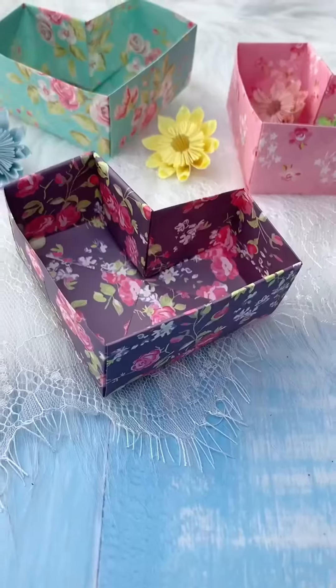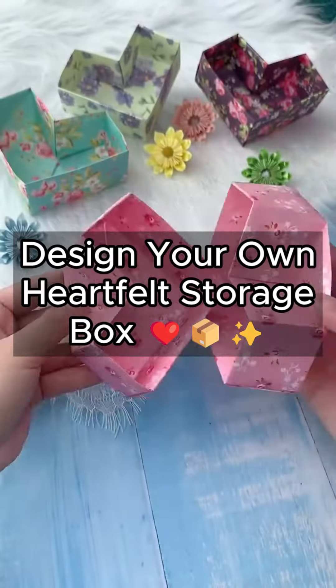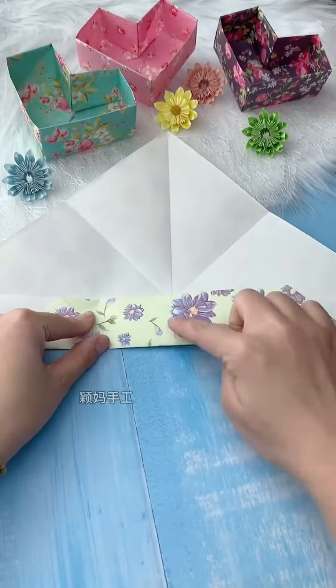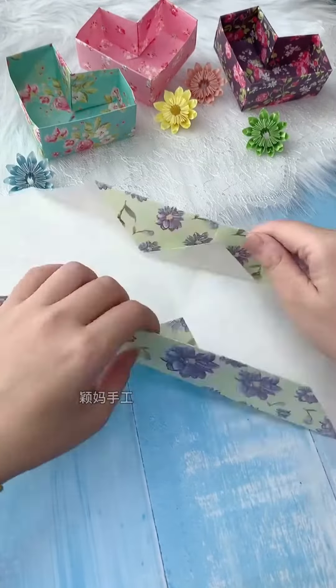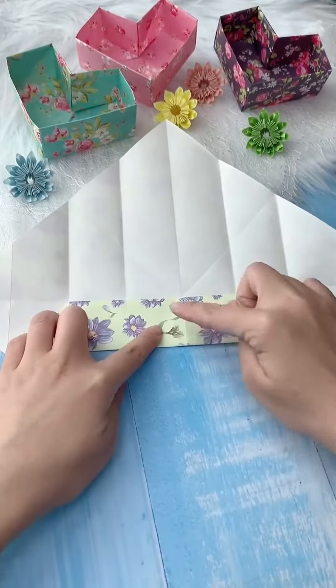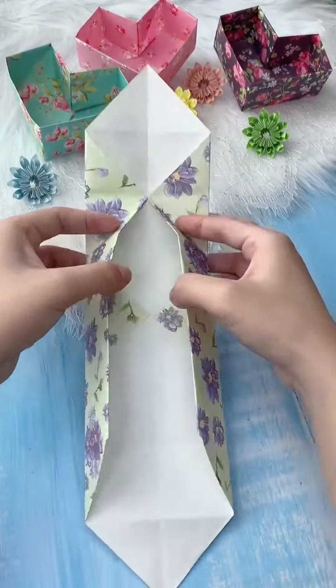Searching for a meaningful way to organize and store your treasures? Look no further. Introducing our Design Your Own Heartfelt Storage Box tutorial. Unleash your creativity as you transform an ordinary box into a personalized keepsake that holds special memories.